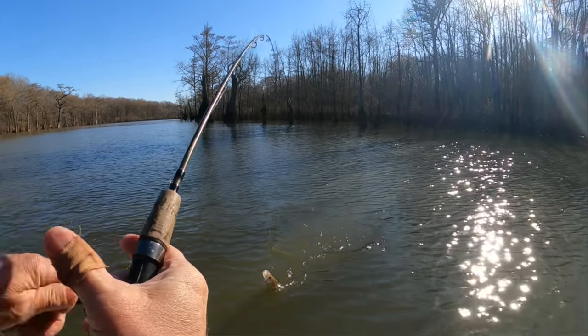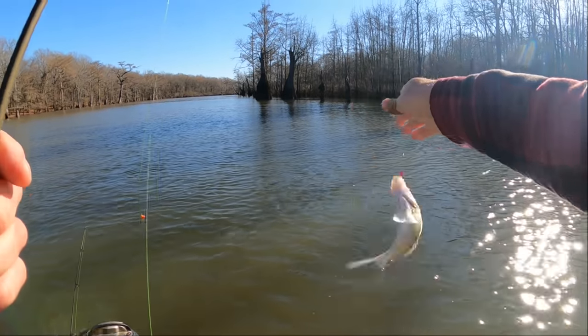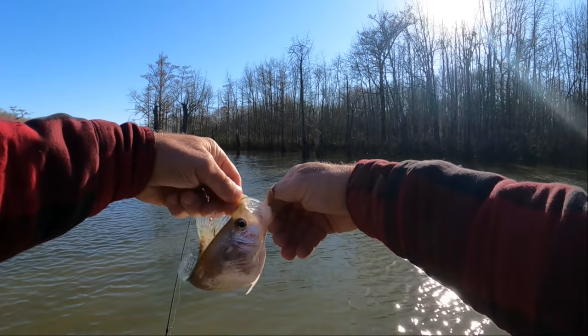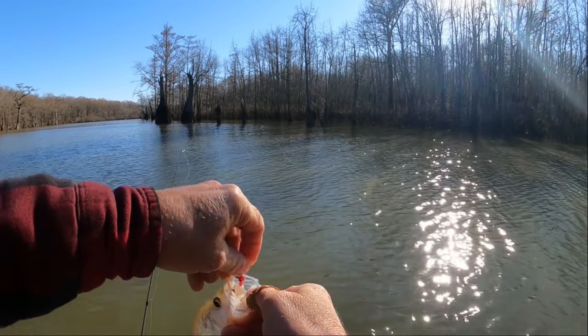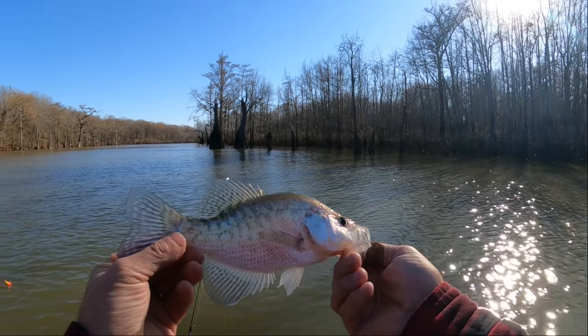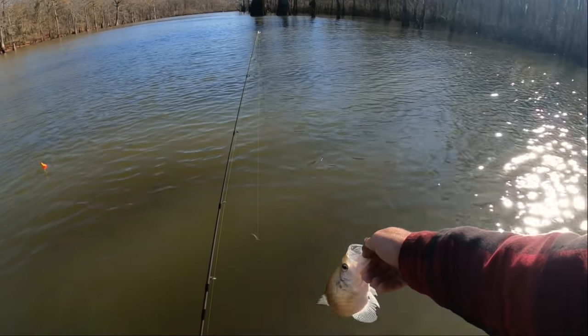I got him — I thought I lost him but I got him. He's a little dude — he's probably legal but small. Another white crappie.